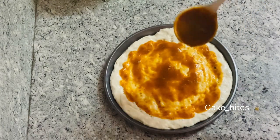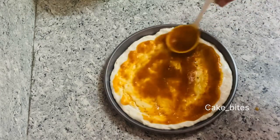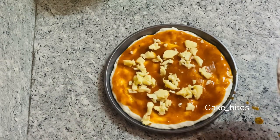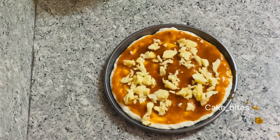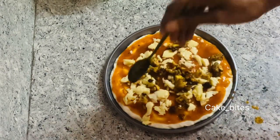Then I am going to add some mozzarella cheese. There is chicken with mozzarella cheese. I am going to add the chicken.